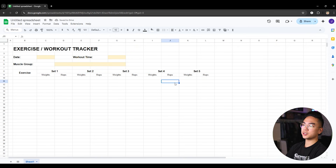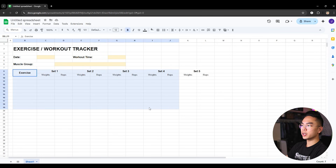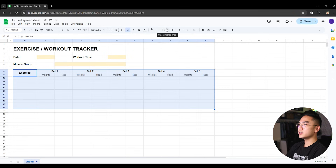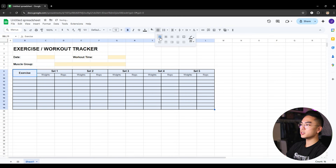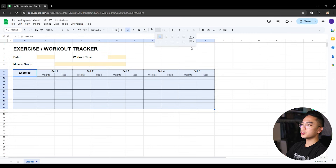You can see the workout tracker is coming along together. What I can do now is start adding borders. Go ahead and select about eight to ten rows down — maybe ten if you work out a lot. Since we're on Google Sheets, it's very easy to make a table. Hit borders and add a border to the whole selection, so you have a nice bordered table. You can change the border weight — thinner or thicker — I'll go with a thin inner line and a thicker outer border so it looks nicer.